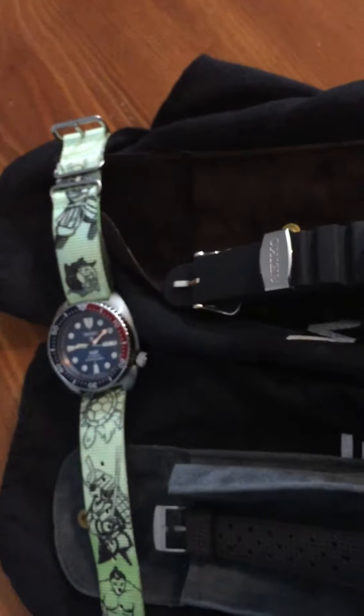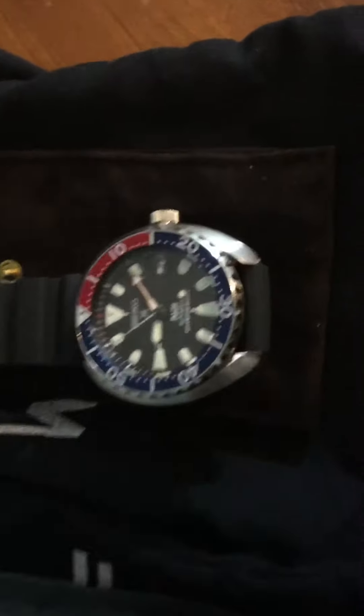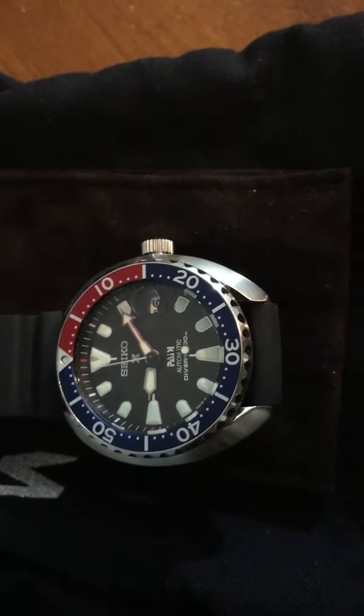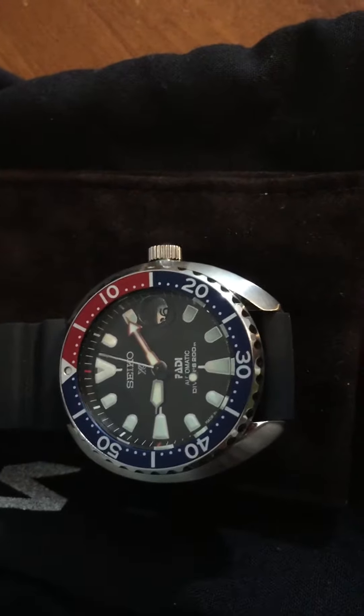And of course you see my Patty Turtle. You know what's gonna happen — there's gonna be a little comparison between the Baby Turtle and the Patty Turtle. Will the Baby Turtle make me want to get a Baby Turtle size-wise and get rid of the Patty Turtle? I don't know, we'll see.